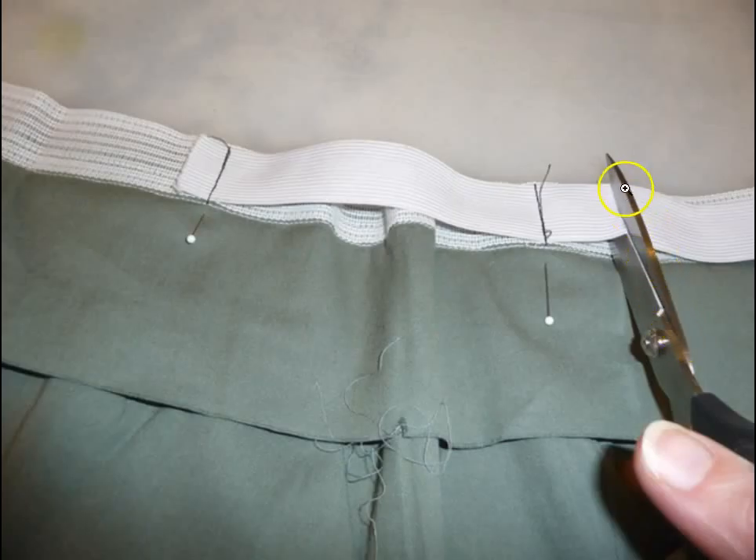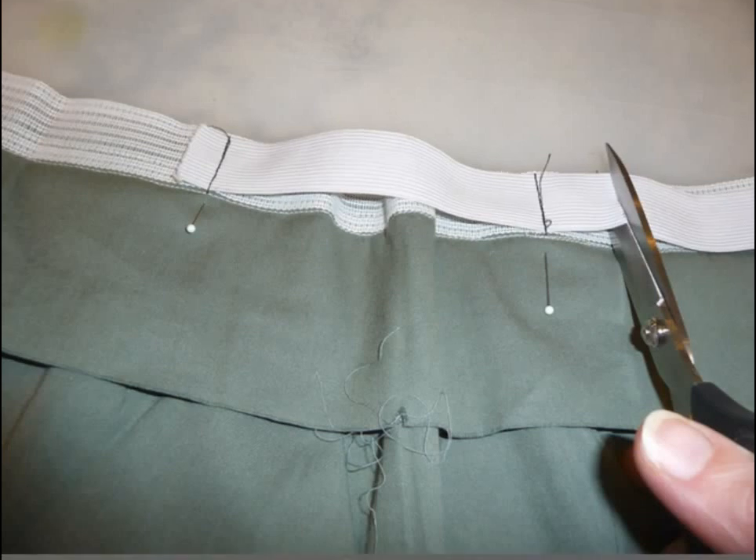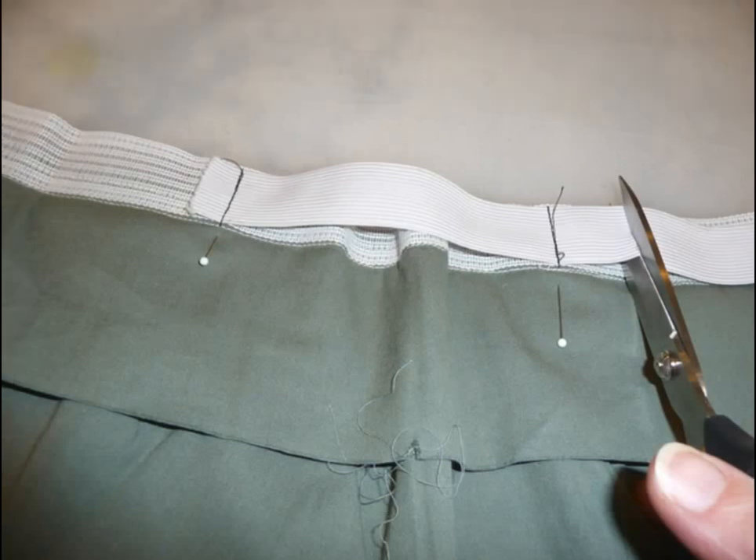Trim excess elastic. Repeat these instructions to add elastic to the other side. Return to basic instructions to finish the waistband.